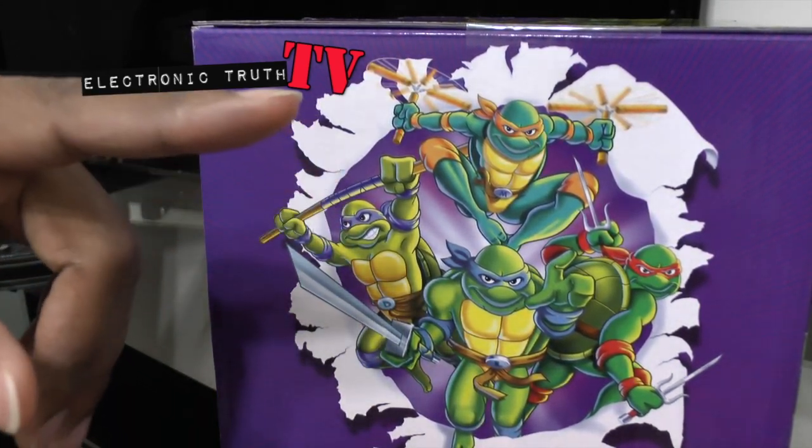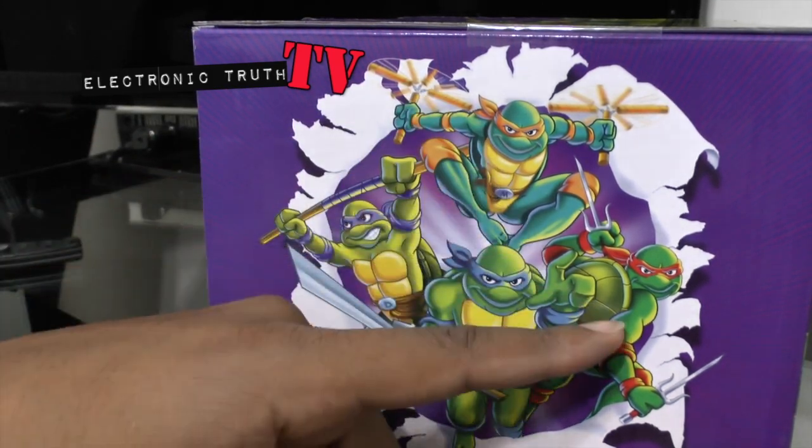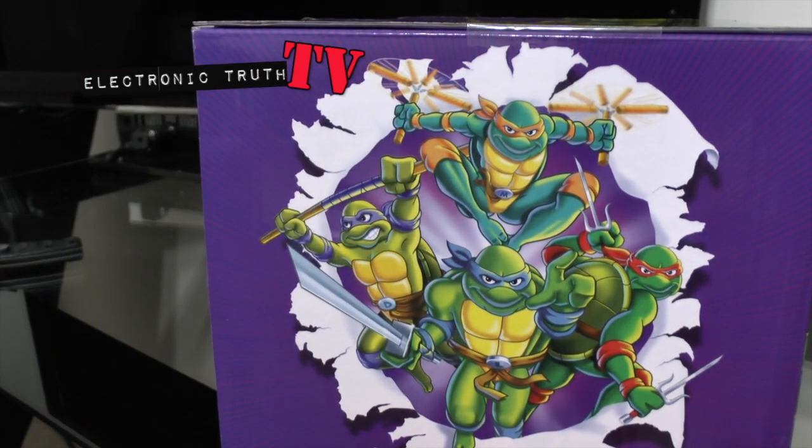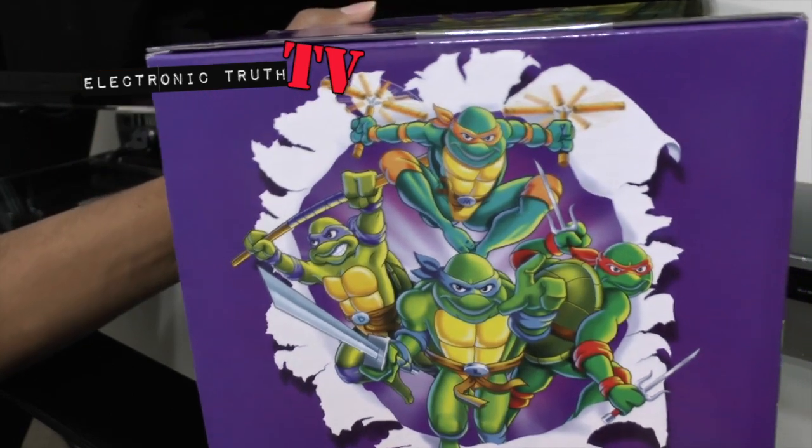My favorite was Leonardo. You've got Donatello, Leonardo, Raphael, and Michelangelo. Michelangelo is the big pizza head — even though they all like pizza. And I don't see Master Splinter; maybe he's somewhere else.